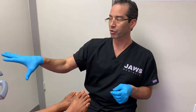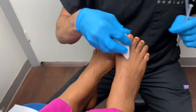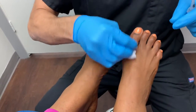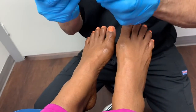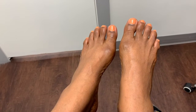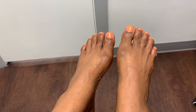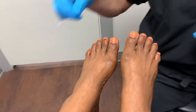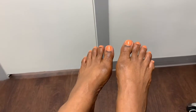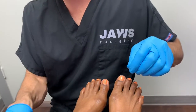We've already marked the spot using an ultrasound, so now we're going to go ahead and move forward with the two injections — one injection on each side. We've got a smaller needle because we want to make sure that we have a happy patient and a happy doctor.